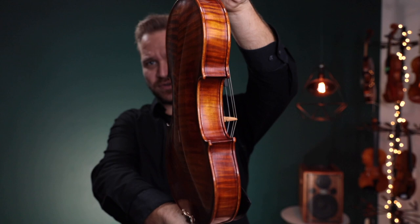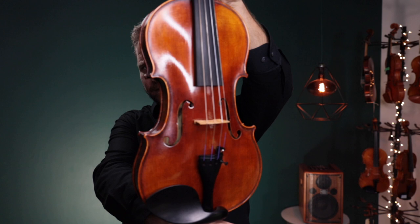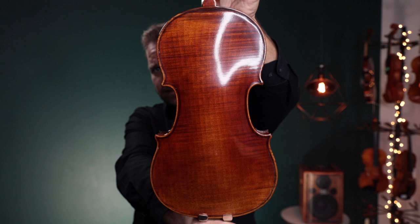Isn't that pretty? Up second, this is the Holstein Traditional Red Mendelssohn Stradivarius.